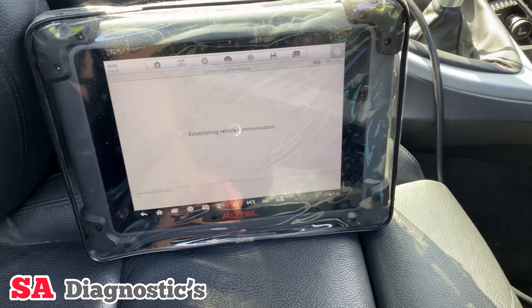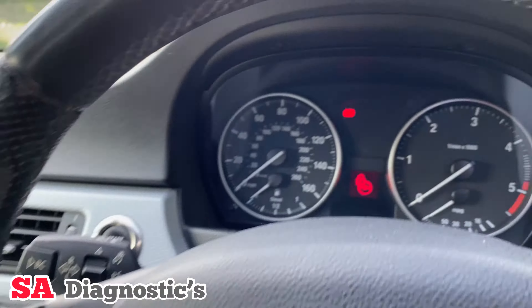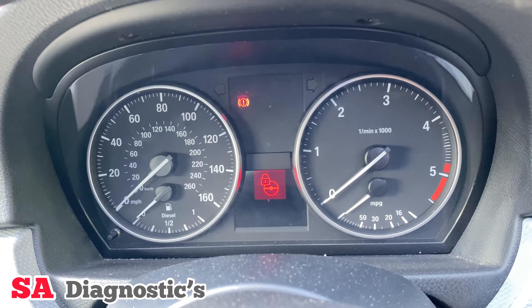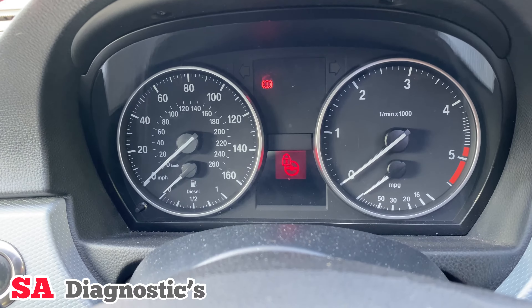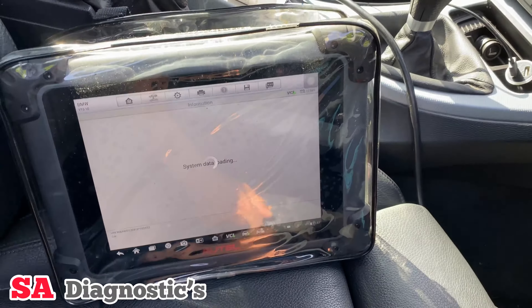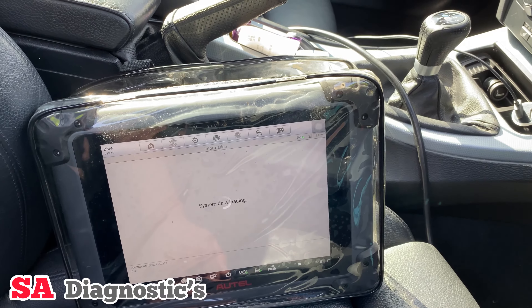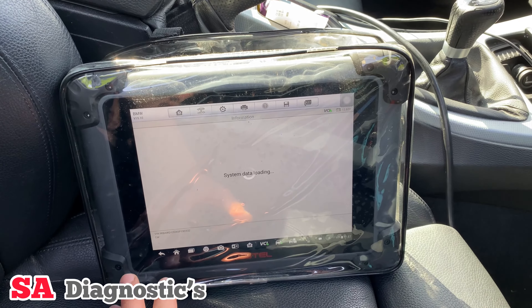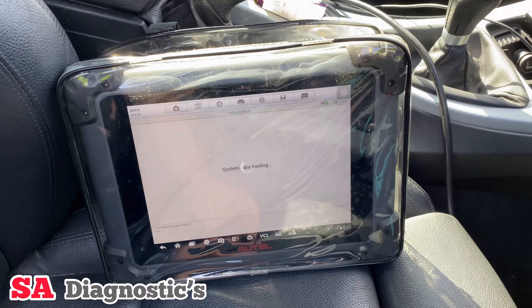Luckily for this person the vehicle does start and drive. The majority of the time when that light comes up you struggle to start — you won't be able to start the vehicle if it comes on. In some cars however, this one does run and drive, so all it needs is a reset of the ELV. You can do it two ways: a full scan and try to clear it, or go into the hot function and reset the ELV that way.